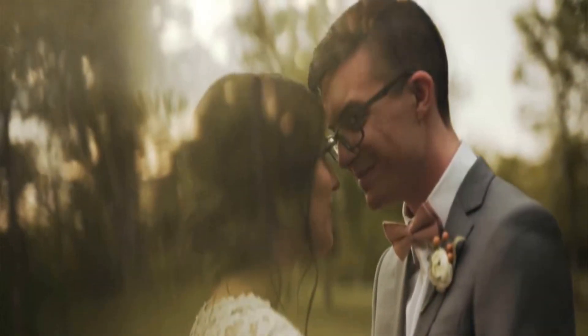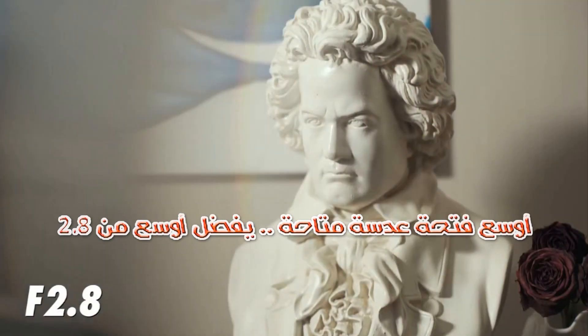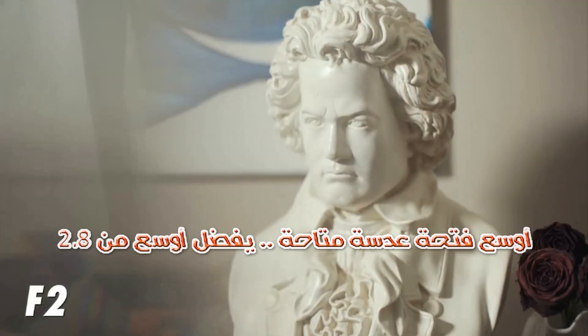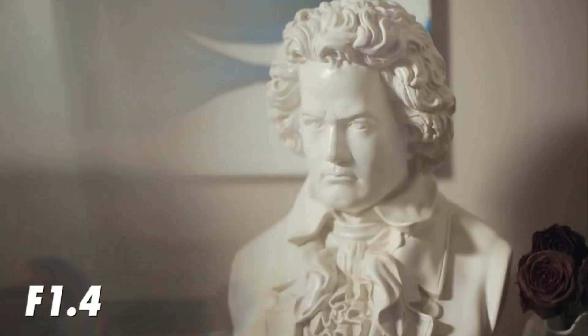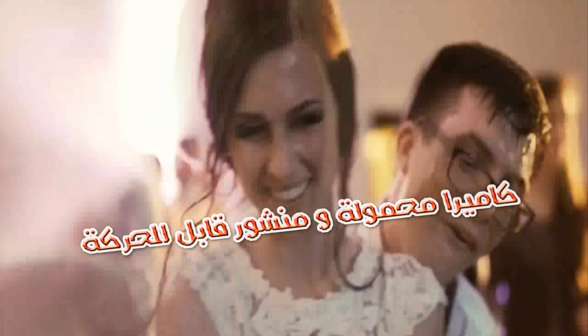علشان تستخدم المنشور، كل ما عليك إنك تستخدم أوسع فتحة عدسة متاحة، ويفضل أوسع من 2.8، وده علشان حواف المنشور تكون ناعمة وما تبانش في الصورة. الفوكس لازم يكون يدوي لأن الأوتوماتيك هيتوه بين المنشور القريب من العدسة والموضوع البعيد. الكاميرا لما تكون محمولة باليد بتدي تنوع أكتر في النتائج اللي هنحصل عليها.